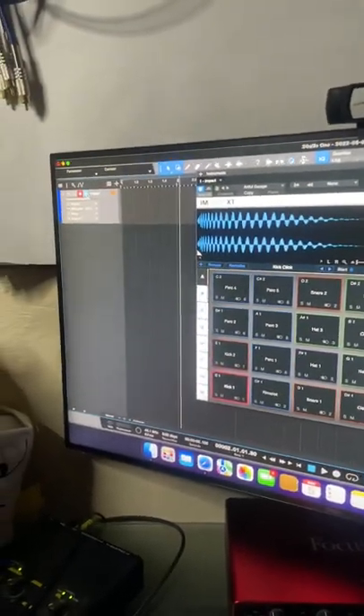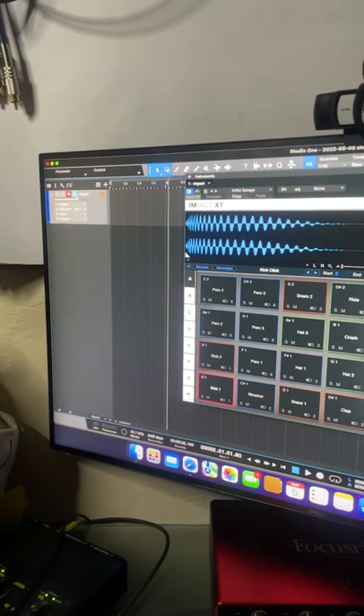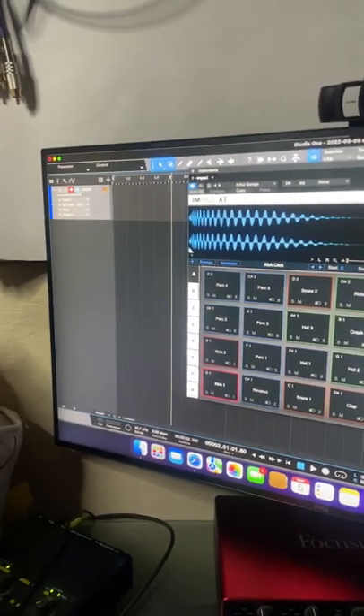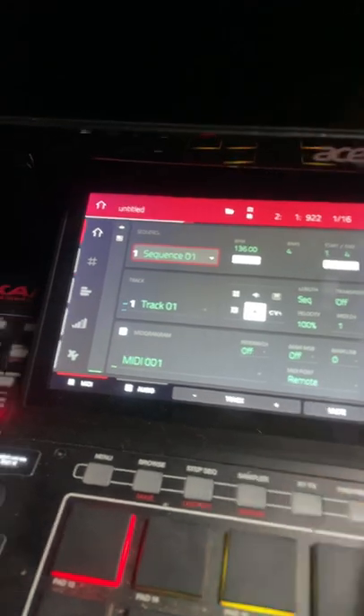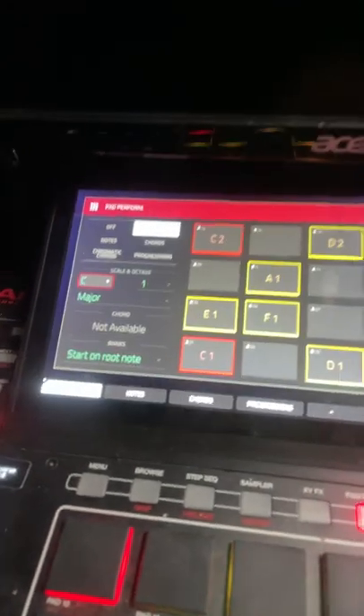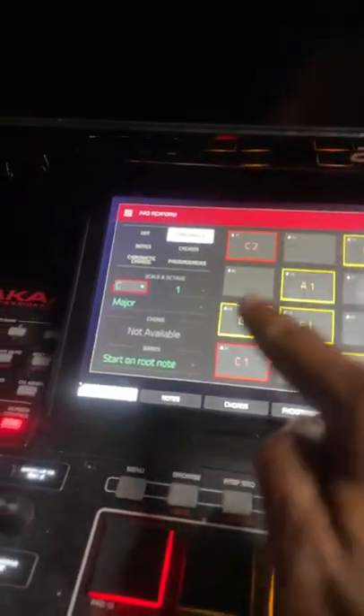I have Studio One open, still using network MIDI — no cables for me. I'm on my MPC. I go to MIDI, go to Remote, and then I go to Papa form. I make sure I'm in chromatic, make sure I'm on major, make sure I'm on one.